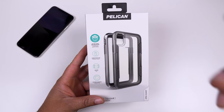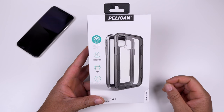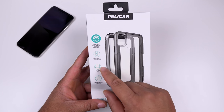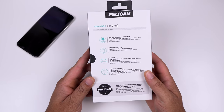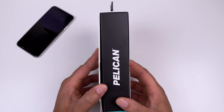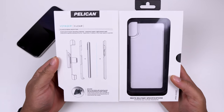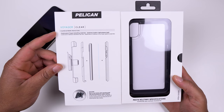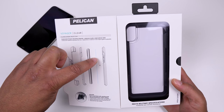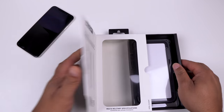Setting that aside, let's take a look at the Voyager series. You can see this is a heavy duty protection case with military grade drop protection. It does come with a screen protector which is built into the case, plus a holster, and you get a lifetime guarantee. Flipping over on the back it shows some of those details as well - very nice packaging from Pelican. It has four layers of protection: the holster, the back, the phone screen protector, and the front of the case.